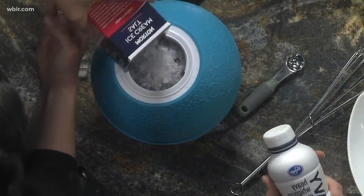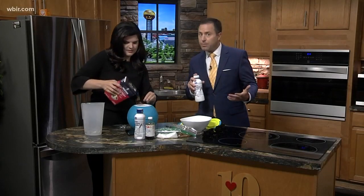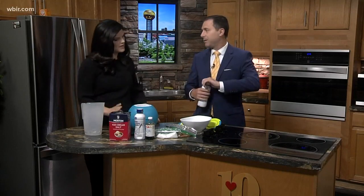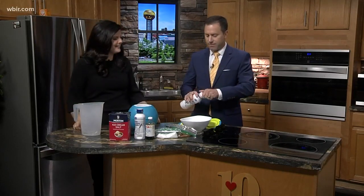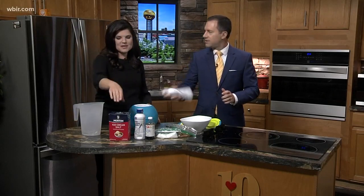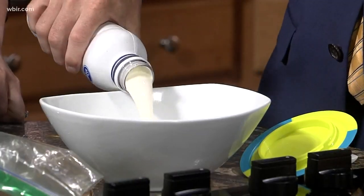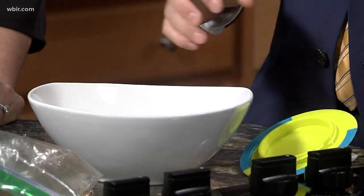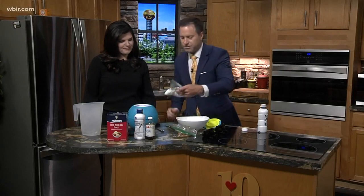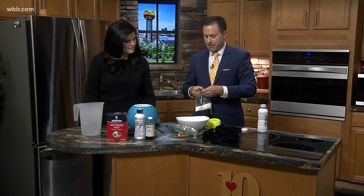In a separate bowl, you add a pint — you can use milk, half and half, or whipping cream. I chose heavy whipping cream, because if you're going to make homemade ice cream you might as well do it right. There's a recipe on the back. If you're going to indulge in ice cream, you might as well go all in — a pint of heavy whipping cream.